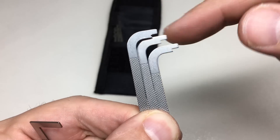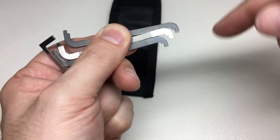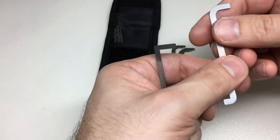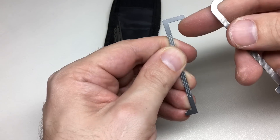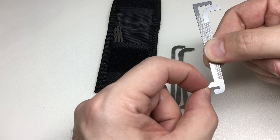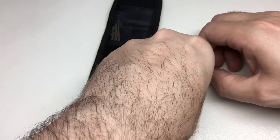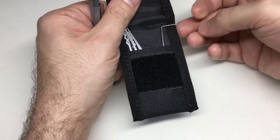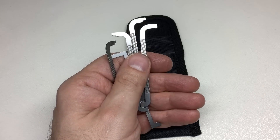Some have lovely micro serrations — one for a deeper-set lock and one for a shallower-set lock, such as a padlock where the core is set deeper. Then there's a totally flat bar, which I found quite useful in a number of different locks, and one that's top-of-the-keyway but flat, quite useful for bottom-of-the-keyway tensioning. If five tension tools of different thicknesses aren't enough, the case will accommodate more of your favorite tension tools of a similar size, or you can make your own out of wiper blade inserts.